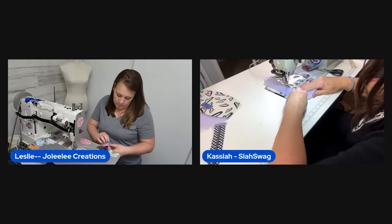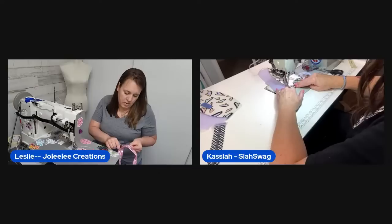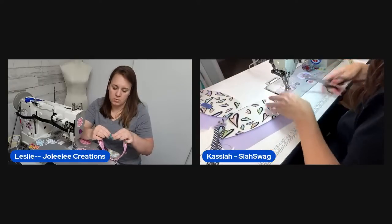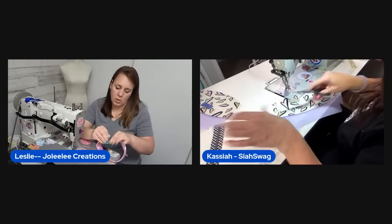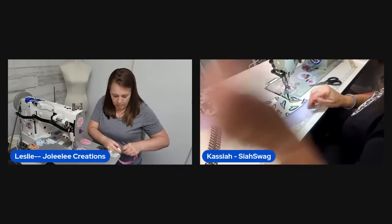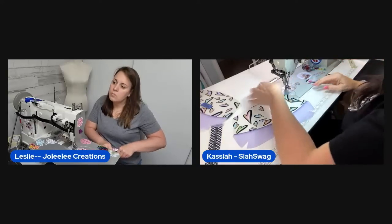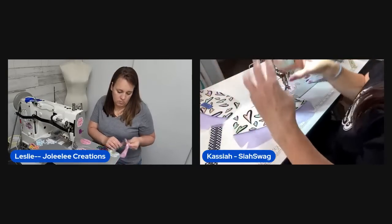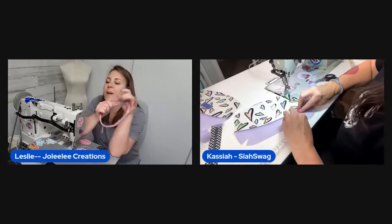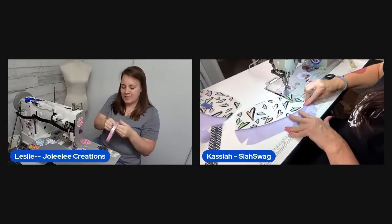Viewer Lynette mentions the Pac-Man Pouch pattern — the hosts love it and the Pac-Man fabric. One host wonders about embroidering a Pac-Man design. Viewers suggest String Theory Fabric Arts has Pac-Man embroidery files. The hosts discuss how fun it would be to make a pattern featuring the ghost characters — the Maz Pack style would be so cute.